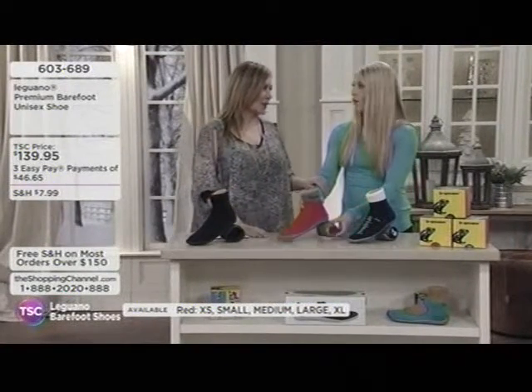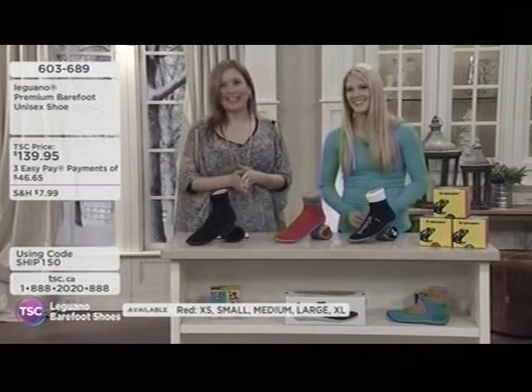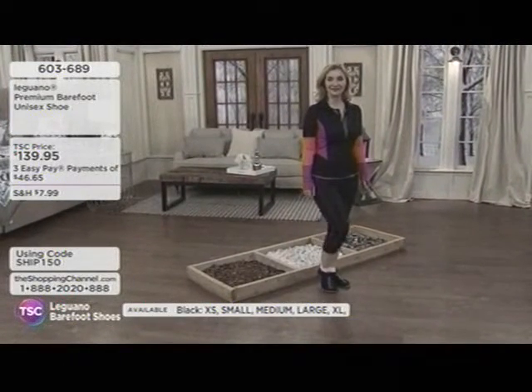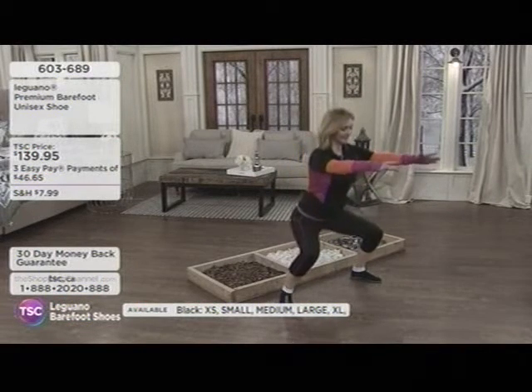We can force our feet into ill-fitting shoes, maybe wear high heels all day. But there's relief — they're showing that on Kelly, who has her Leguanos on and is ready for action. Indoor, outdoor — you can run your errands, do your exercises.